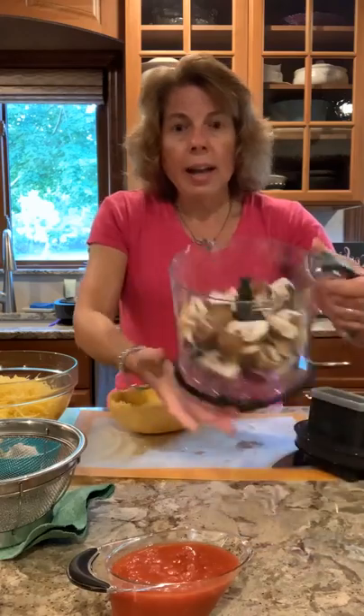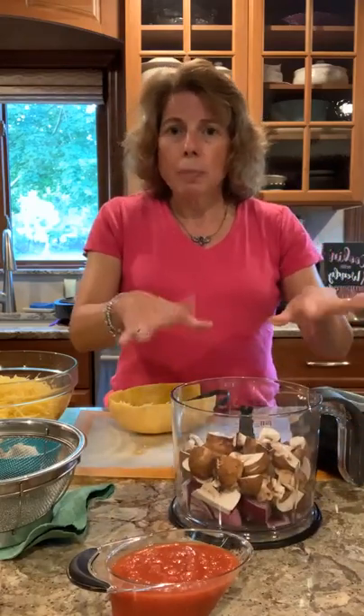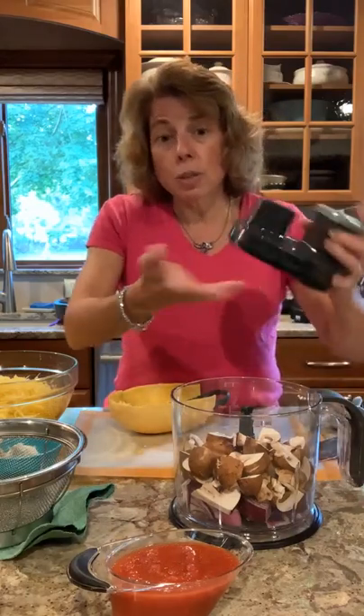I have one large onion and eight to ten ounces of baby bella mushrooms cut in big cubes in the food processor attachment for the Flex Plus.